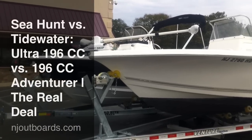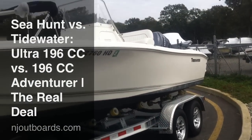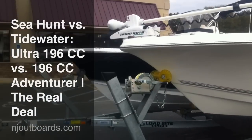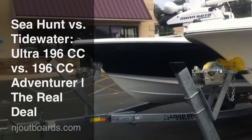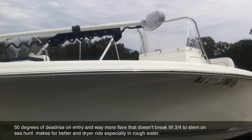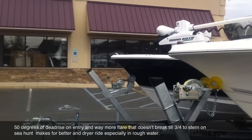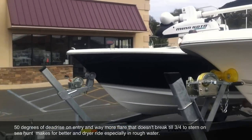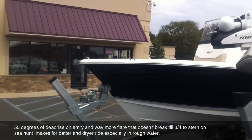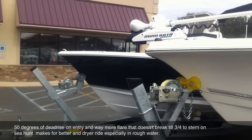Tidewater vs. Sea Hunt — the real deal. This time with a 196 Tidewater Center Console Adventurer, which is not a bay boat. It is their center console boat vs. the Sea Hunt 196 Ultra. Neck and neck, both the same size — 19 foot 6 inches, both not bay boats. We are going to compare these two and why the Sea Hunt has a better, drier ride, made with better parts from IBBI — International Boat Buyers Inc. — and is pretty much the better value and all-around better boat, with much more freeboard.